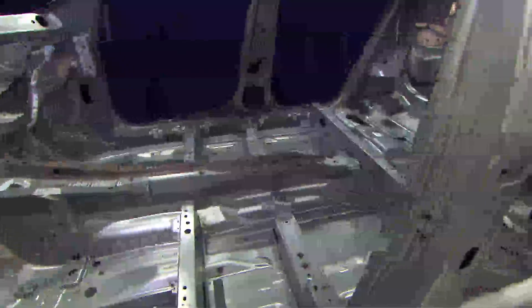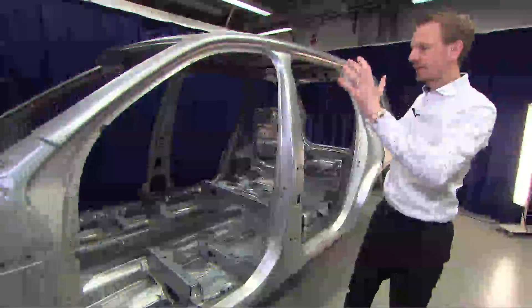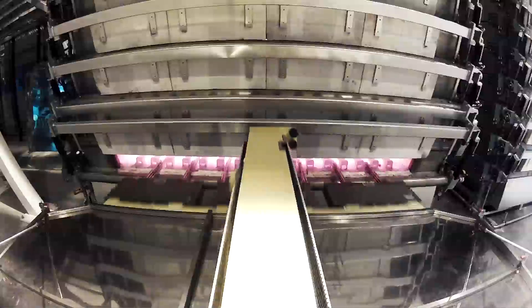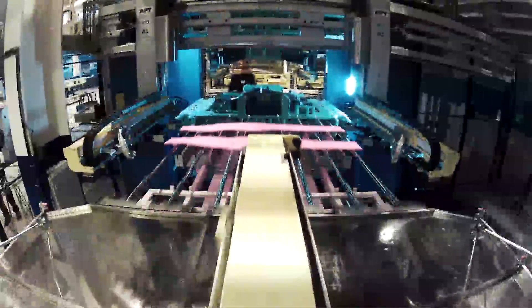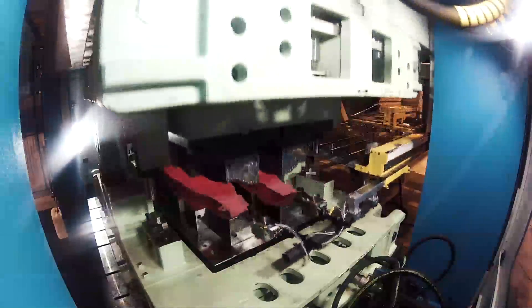Now we can see here in the safety cage that some parts have a different color — dark gray or black. The components in the safety cage are hot-formed steel, which means they are produced from sheet blanks that we heat up to approximately 900 degrees before we stamp and form the part, while simultaneously cooling it.